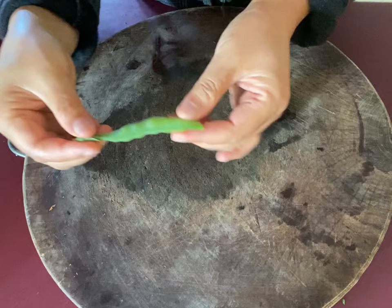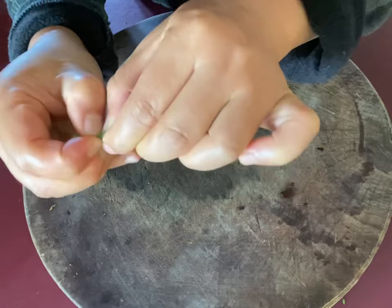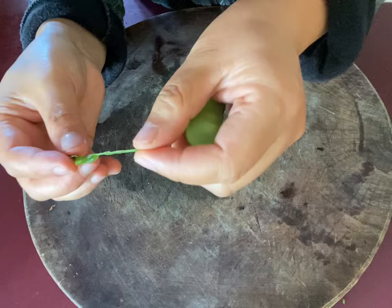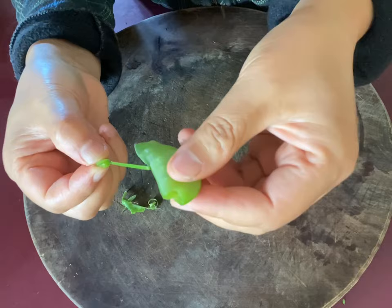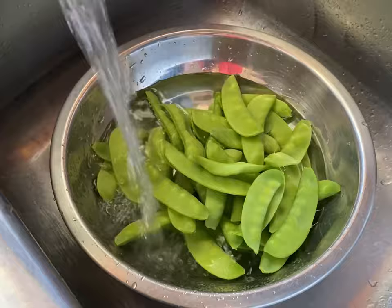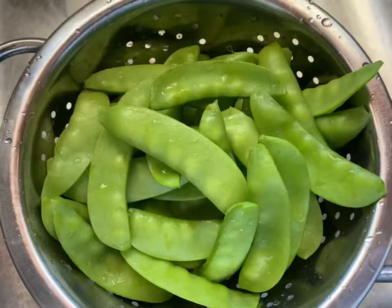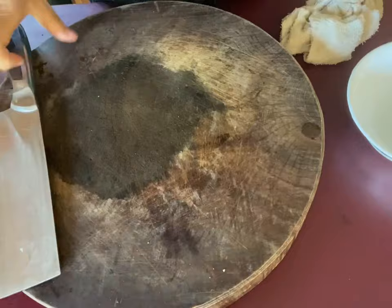There's some fiber on both sides of the snow peas. Peel off the extra fiber on both sides, like I show you here. These steps will make the snow peas more tender. Then clean them and set them aside. I mince two cloves of garlic.